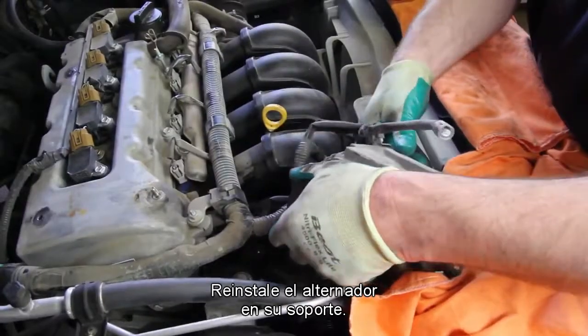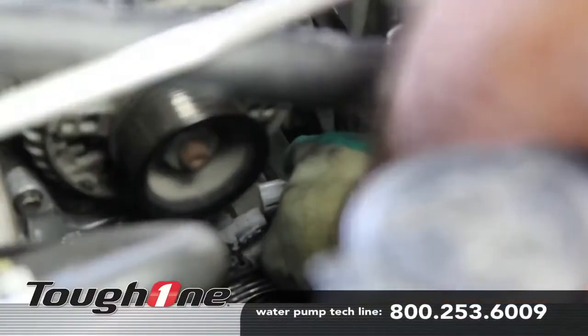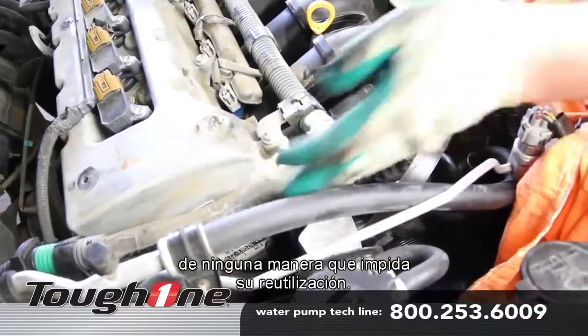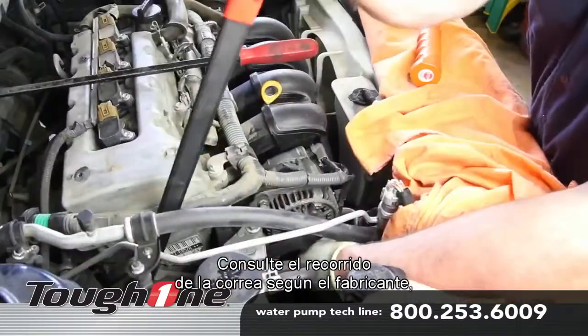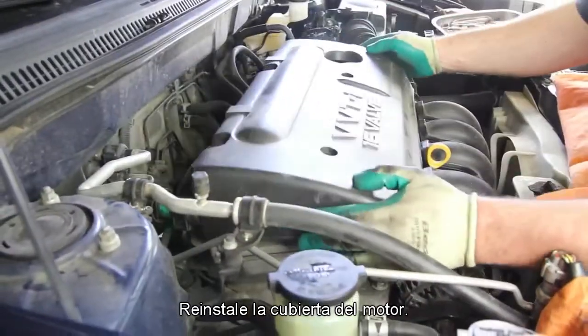Reinstall the alternator into its bracket. Be sure and inspect the drive belt to make sure it's not broken or cracked in any way that would hinder its re-use. Reference the manufacturer's belt routing and reinstall the drive belt. Reinstall the engine cover.